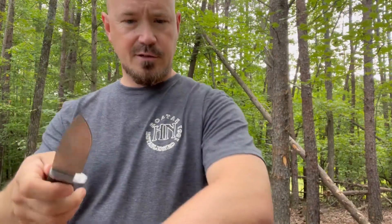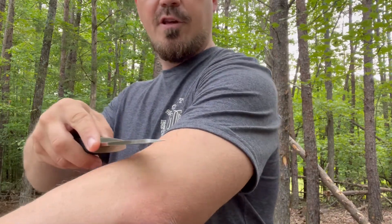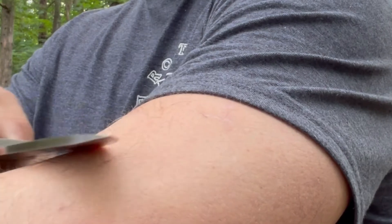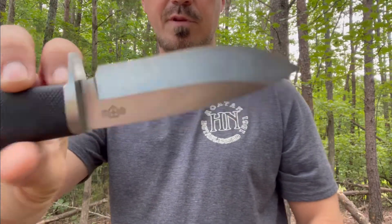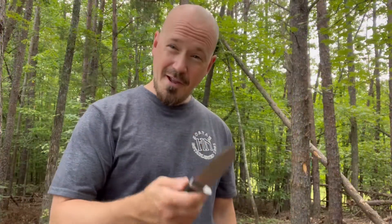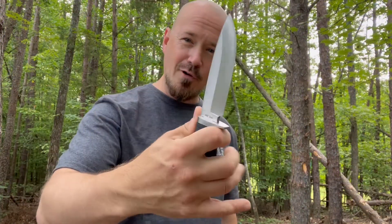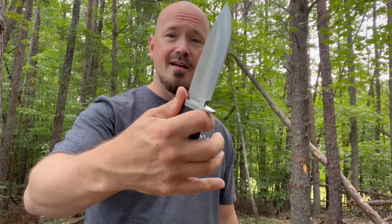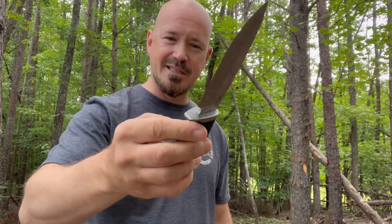Let's do an out-of-the-box sharpness test — I'll try to shave with it. Hair-shaving sharp, so there's no need to go get a sheet of paper. Another benefit: I love a rubber ergonomic handle. I think that's one of the things that makes the strong arm so popular — the ergonomics of that knife. This kind of reminds me of that. This rubber handle feels really solid, just an anti-slip material. I really dig it.